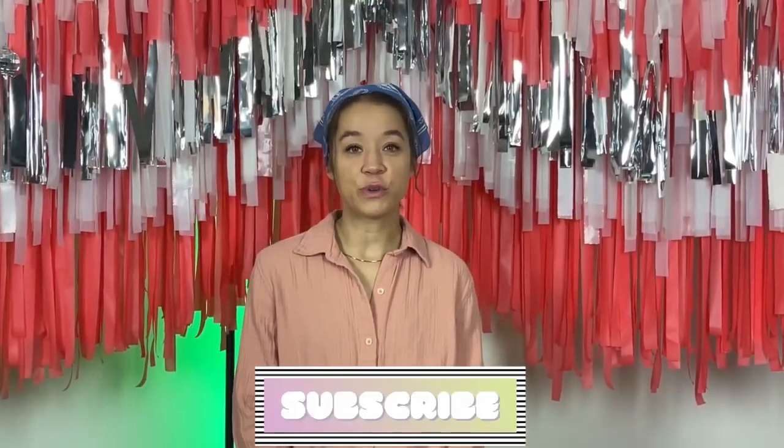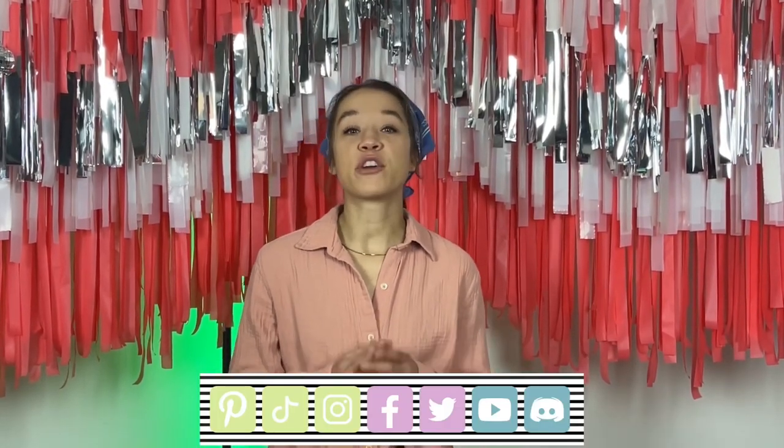All of those things I just listed will also be linked below. Step number two is going to be inflating your balloons. Now this might sound simple, but there is a wrong and a right way to inflate your balloons. Go ahead and check out our video there so you can learn the perfect technique to get those nice round balloons and the longest, stretchiest necks.